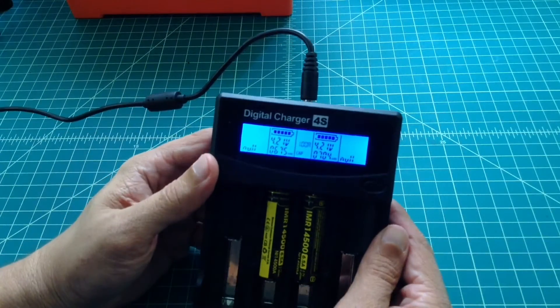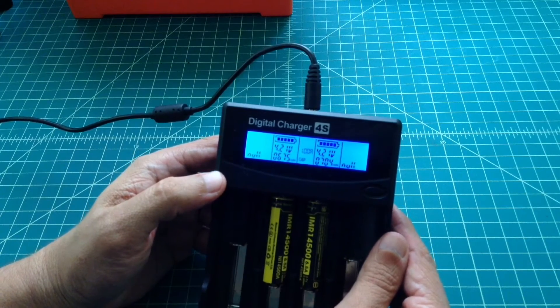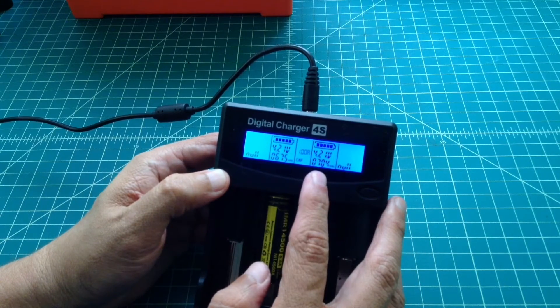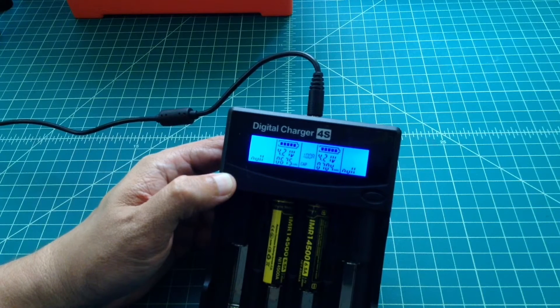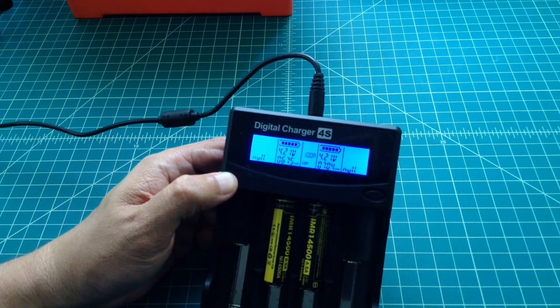We just finished the one amp test. As you can see, they both charged to 4.21 volts, which is good. This one went up to 675 milliamps and this one is 704, which exceeds the rating on the battery. Very pleased with the results of test number two. We're going to go ahead and drain them and fill them back up one more time at another half amp test, and that's going to wrap up the video.